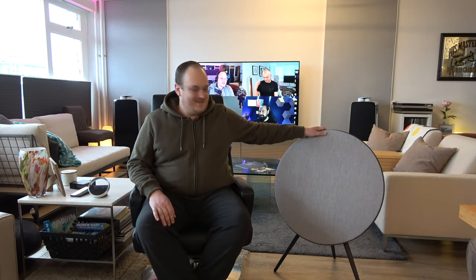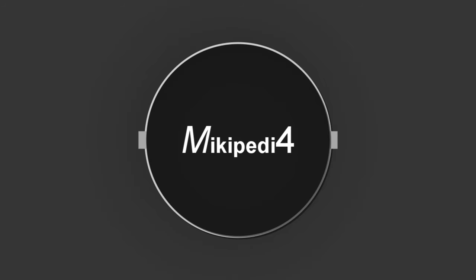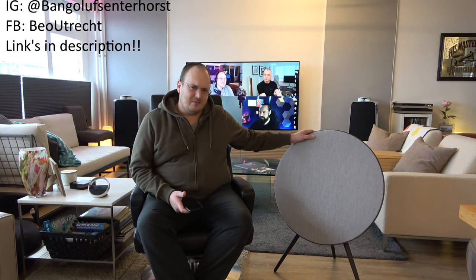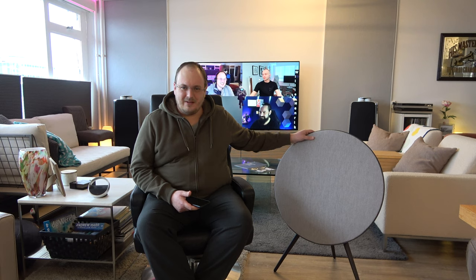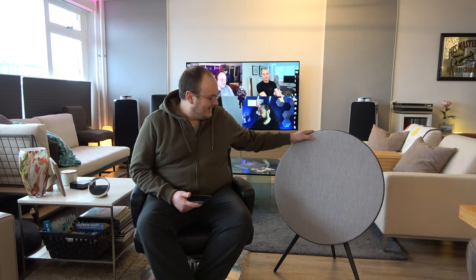Welcome back everybody. Today we're going to talk about this iconic B&O speaker — possibly one of the biggest icons B&O has ever made. This is the beautiful Beosound A9. It used to go by Beoplay, now it's Beosound. They're very strange on the naming scheme. I still use Beoplay interchangeably because of how it once started.